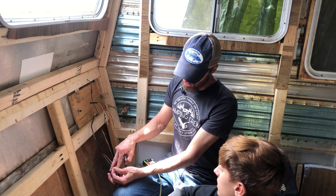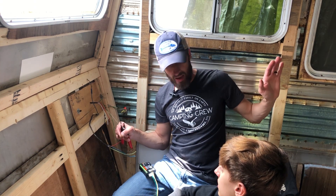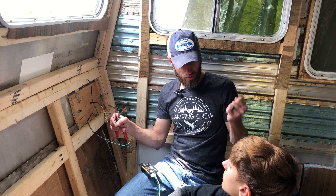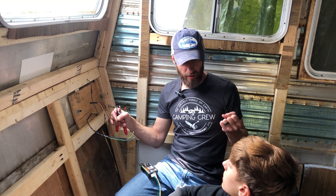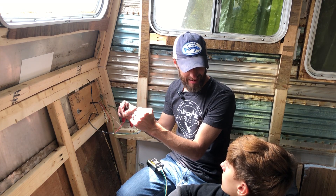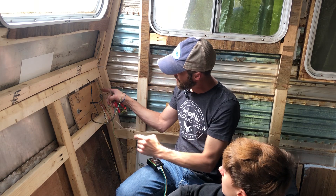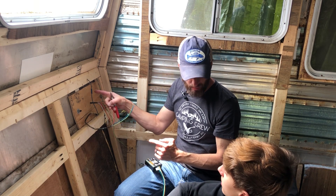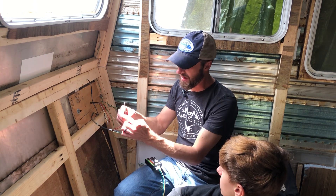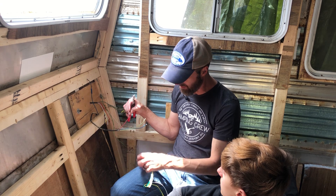This is the turn signal slash brake light wire. What was happening before when we put the new lights in was that when we hit the brake lights and turned the turn signal on, the brake light would flash with the turn signal. That was fine with our old style light where the brake and turn signal were together. Now that we have them separate, with that yellow amber light and a brake light by itself, we need this wire to be separated into the two different functions — brake light and turn signal. That's where the Curt box comes in.